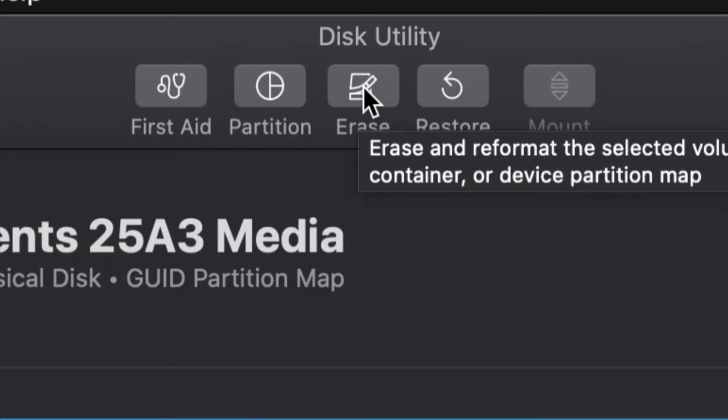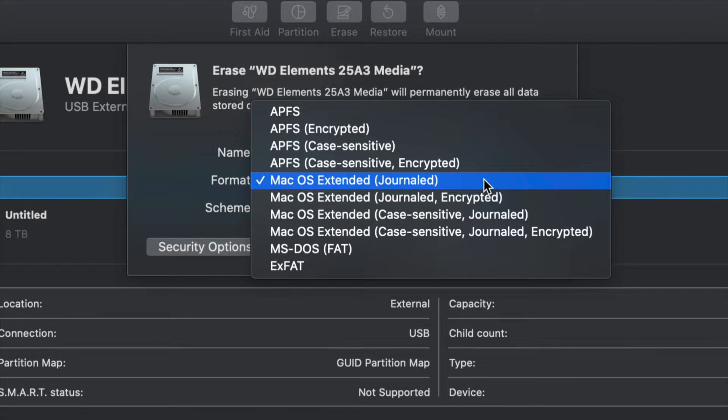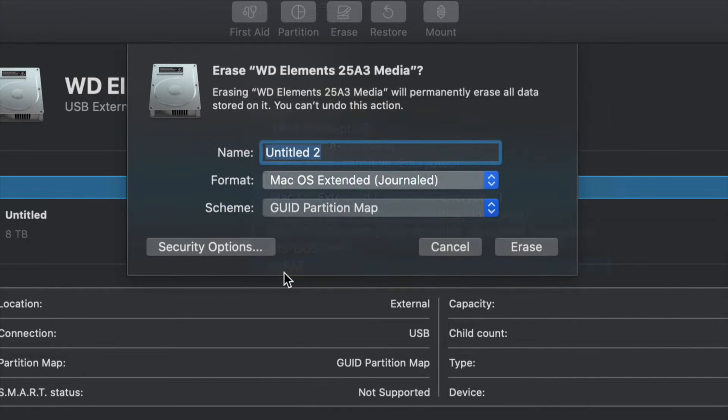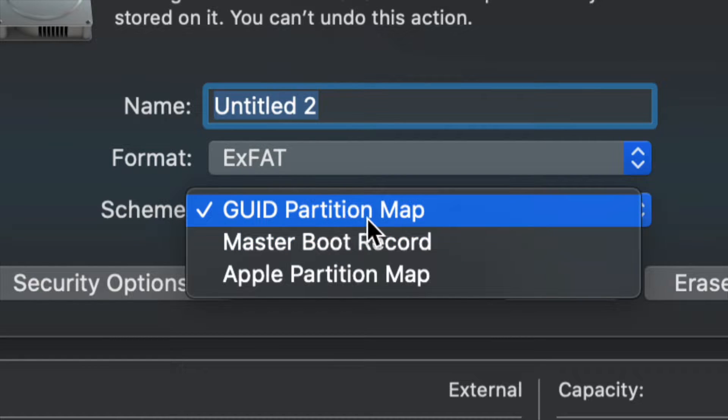Once you click on Erase, this is the most important part. For most of you, you just have to pick ExFAT. Once you go into ExFAT, just make sure we keep it under Master Boot Record, because later on if you want to partition it we'll be able to. So let's just leave it like that for now.